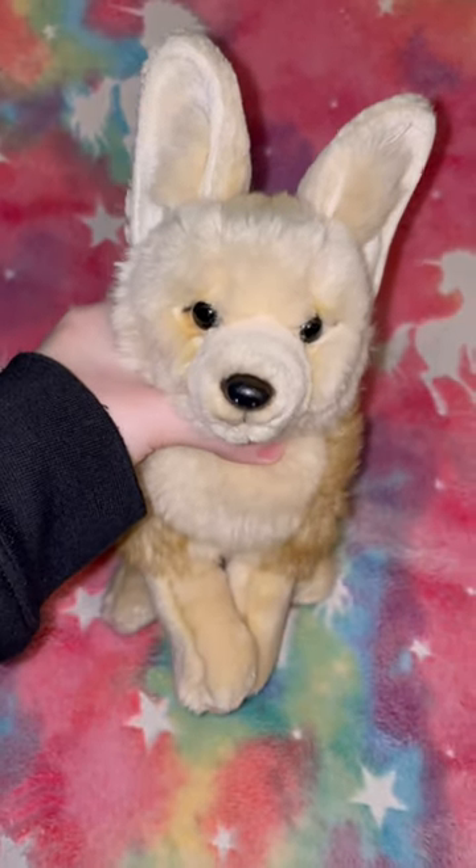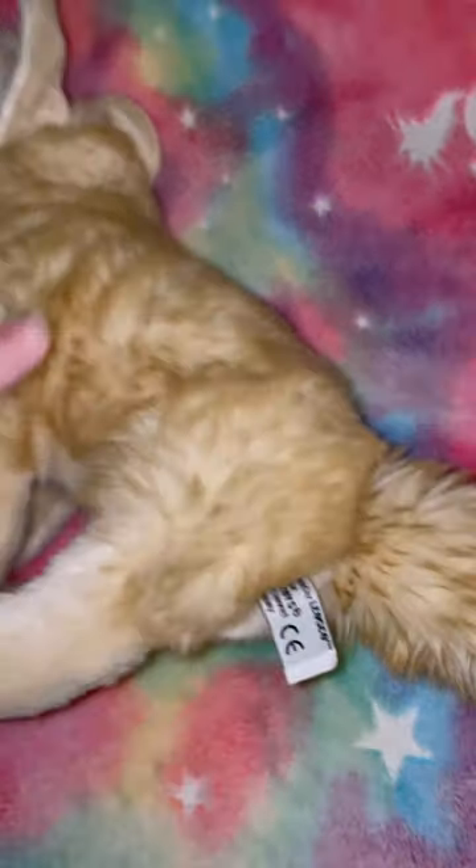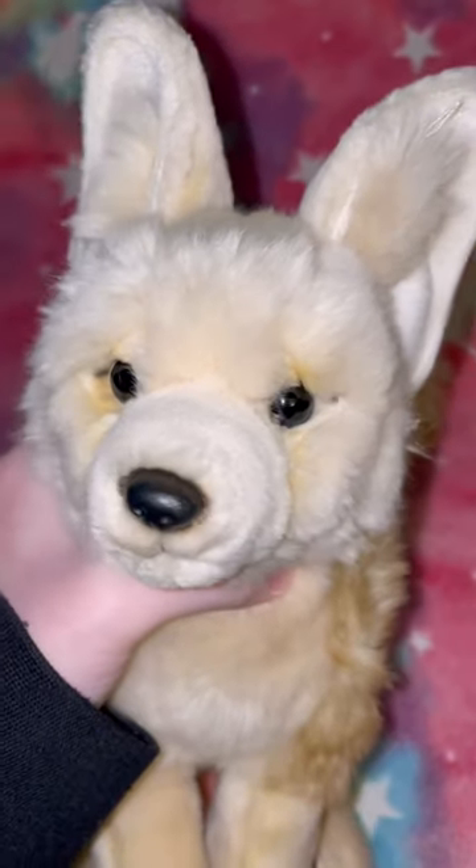Hey everyone and welcome back to my channel. Today I'm here with Relic, my Uni Toys Fennec Fox. She's not very floppy, but she'll get there. She has a plastic nose.